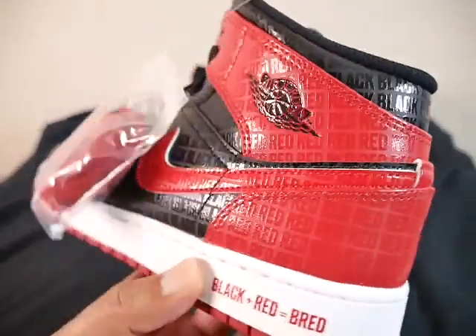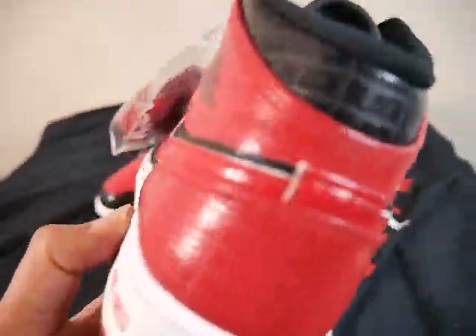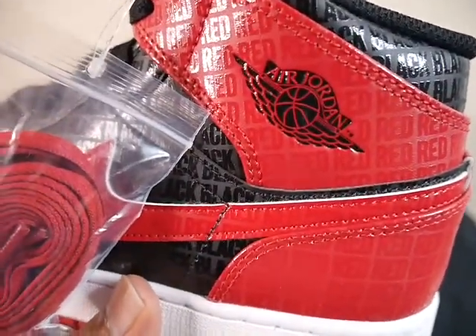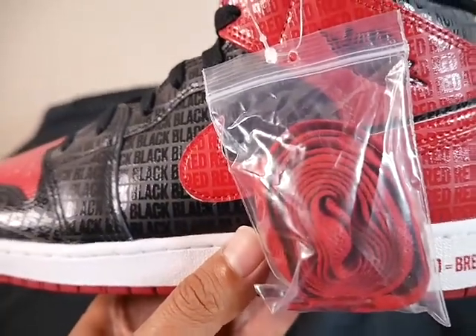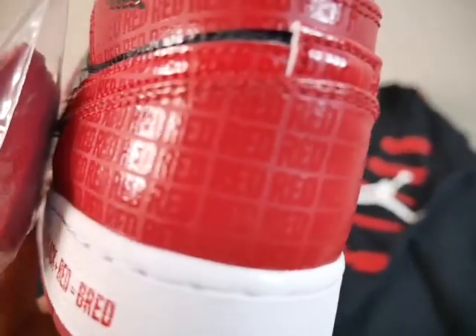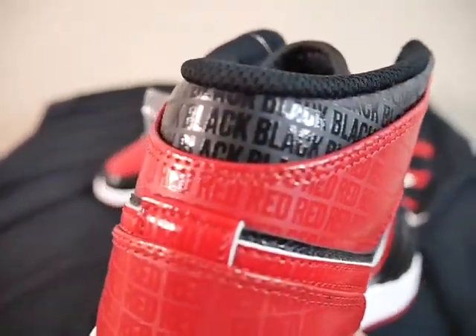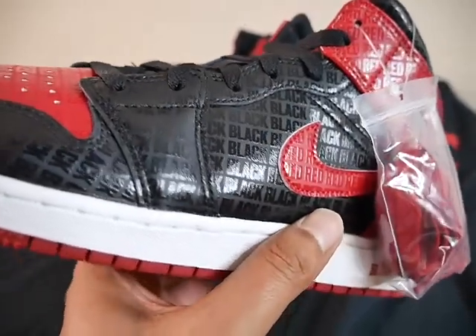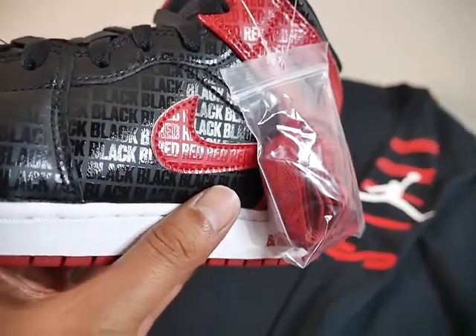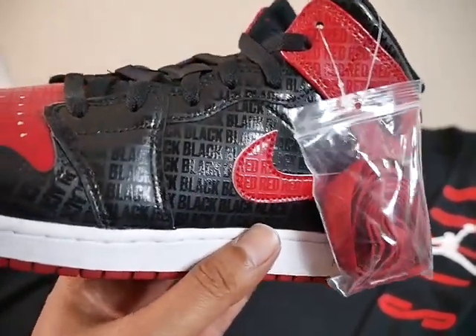This is dope — the Air Jordan 1 originally released in 1985, it was Nike back then, with Michael Jordan, the GOAT, the greatest of all time. We'll start with the lateral side — you have your Air Jordan basketball wings. Now this kids' pair does come with extra laces: the red ones and the black ones — drop a comment and let me know which laces y'all go with. Pretty much wherever it's red, it has the word 'red' in there, and wherever there's black it has the word 'black' written inside of it, which I think is pretty dope.